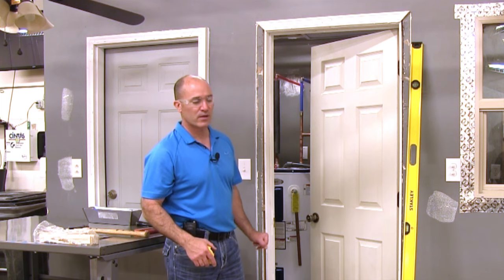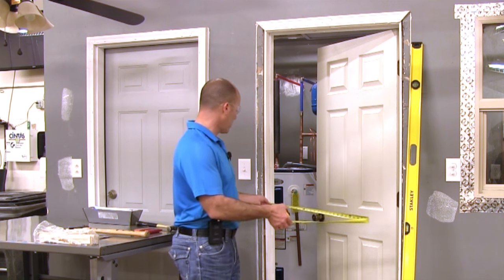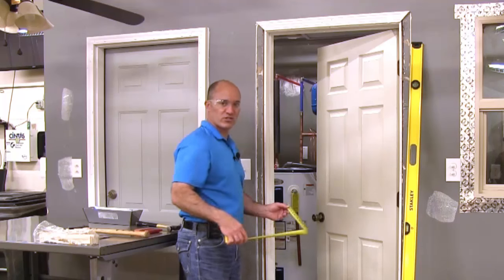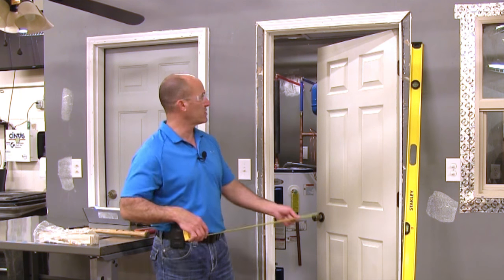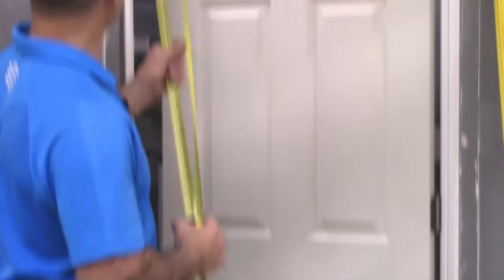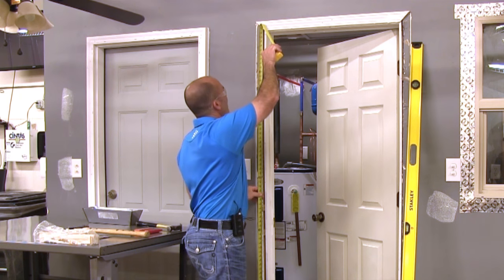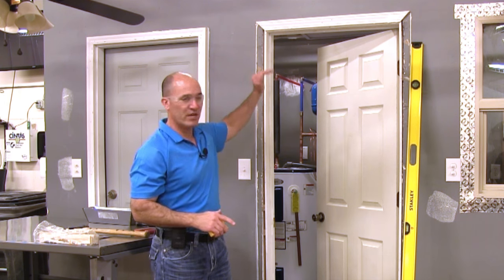I checked the door size, now I check my opening — measuring from side to side of the rough opening and it's 32 inches. That means the rough opening is 2 inches larger than the actual width of my door, so that's good. Next I check the height. For an interior door, from the floor to the top of the rough opening needs to be about 83 inches. I measure and see it's about 82 and a half, which gives us plenty of room to clear the door.